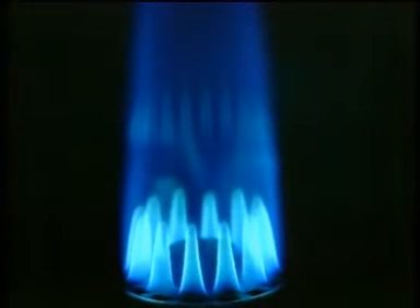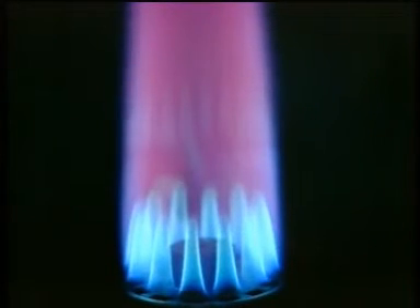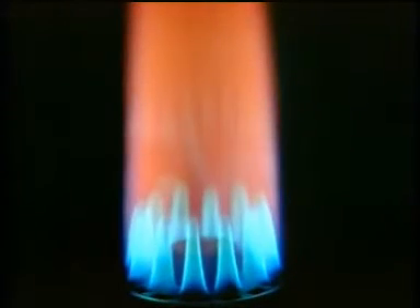The presence of elements such as the alkali metals colours the flame. This is the colour produced by potassium. And this, that of sodium.